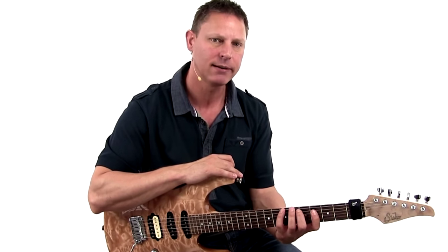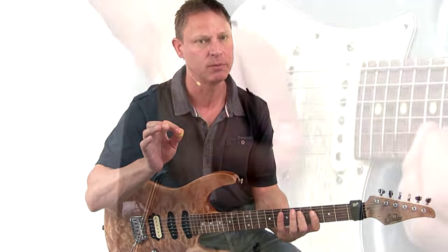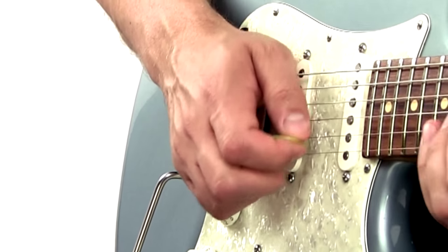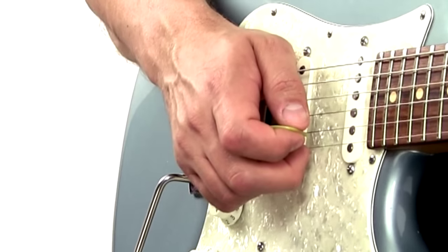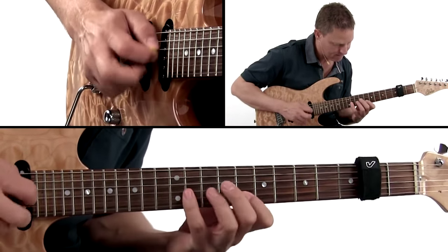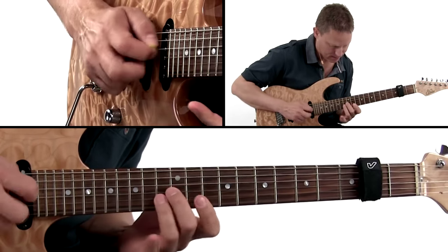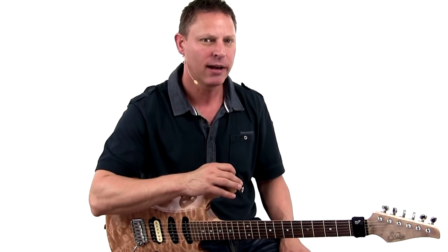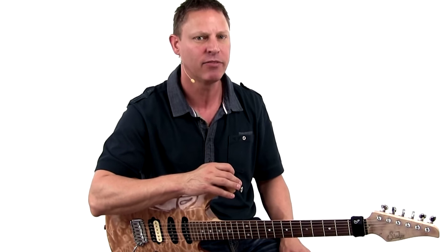Every example is clearly written in notes and tabs, so you can see the left hand fingering and the right hand hybrid picking movements. All the backing tracks are provided from the original CDs minus guitars, so you can join in and find your own lines.